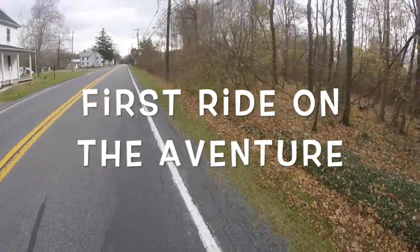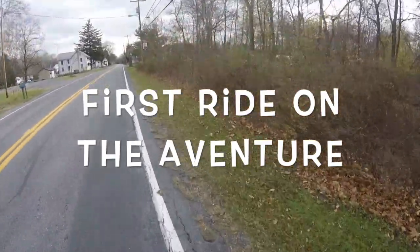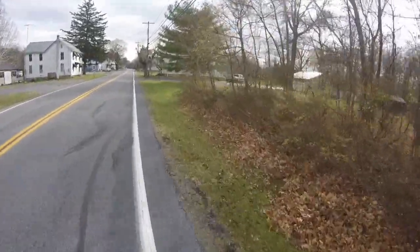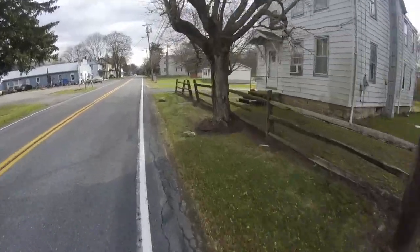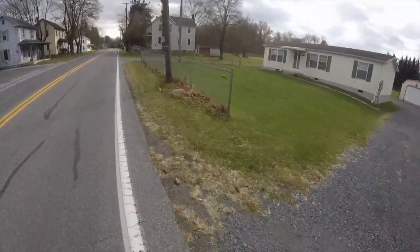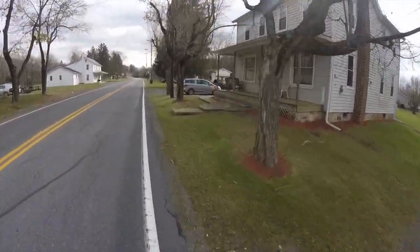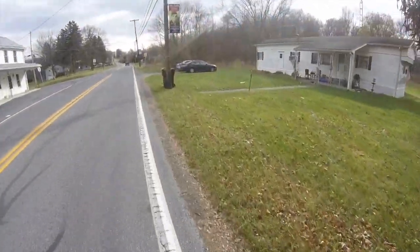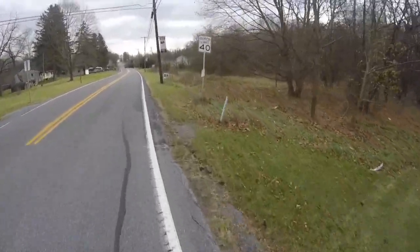This is our first ride out with our Aventon Aventure, one of our new e-bikes in our Big Wheelies e-bike fleet. This is the 26 inch, 4 inch wide fat tire version. We're just on pavement here now, in central Pennsylvania. This is Old Route 30, or the Lincoln Highway as it was known back in history. Our destination today is the Fort Loudoun fort site, only a couple of miles from here. I'll spend a little bit of time on this street — Old Route 30, Lincoln Highway, or Main Street Fort Loudoun.